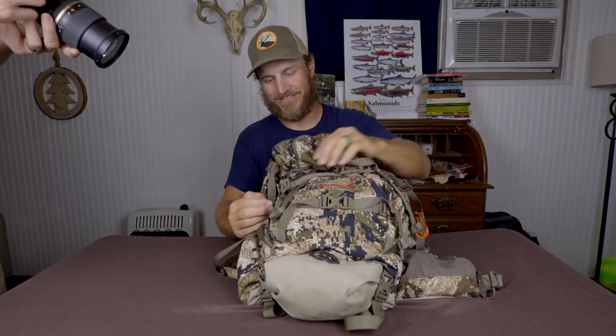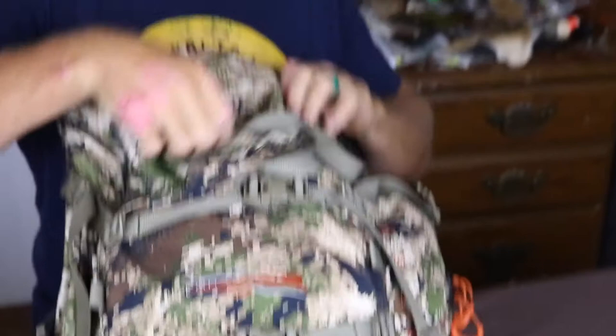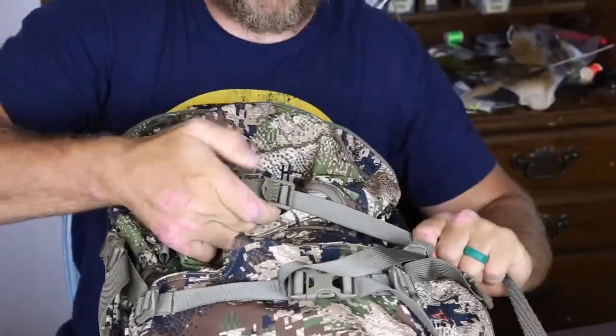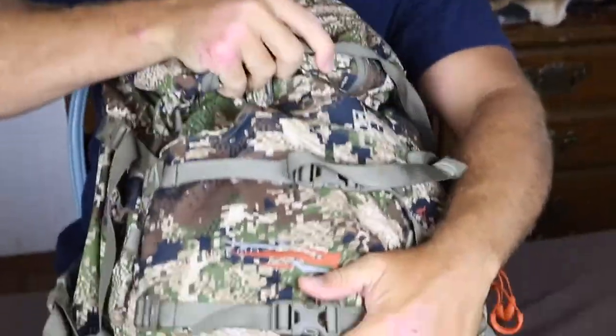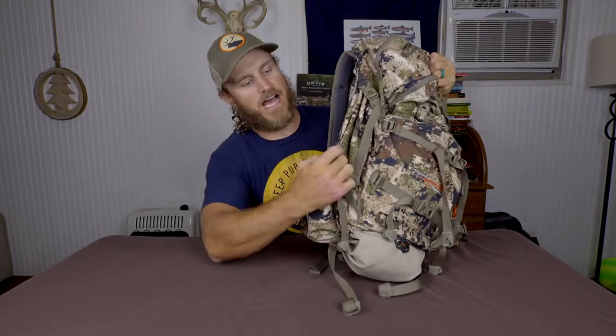Say you're on a hike trying to get to your elk hunting spot or get back on the backside of a public land parcel that you're after whitetail on, and you don't really want to carry your bow in your hand — you can actually attach it to this pack. This little buckle right here goes through the cam of the bottom of your bow, and then this top one you tighten and cinch down, and your bow is tight on your bag. Handy!